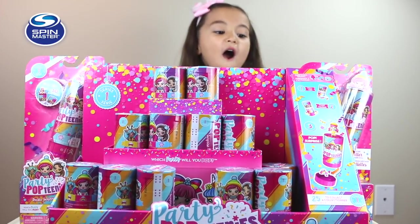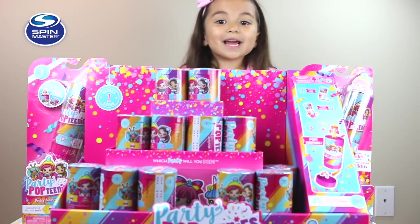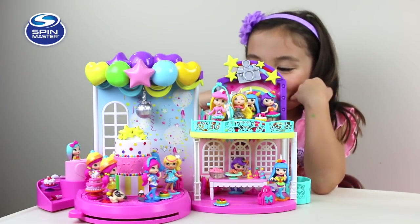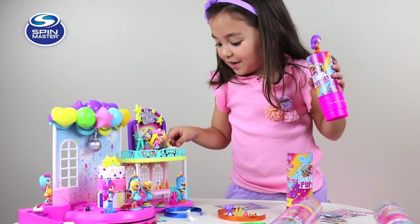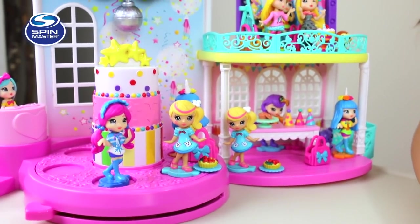Thank you Spin Master for all of these Poptinis — I mean like this whole table. Look at the spinning dance floor, I love it. The dogs dance around. That was amazing. So guys, the party is getting started.